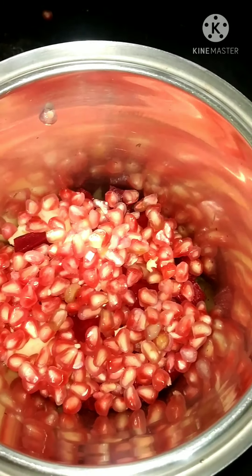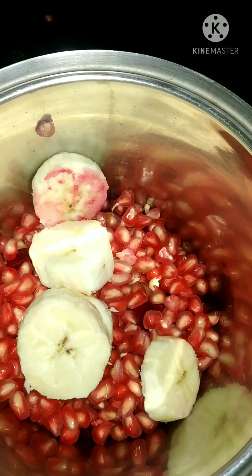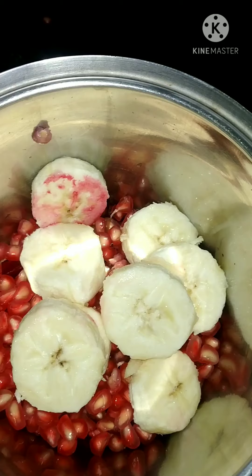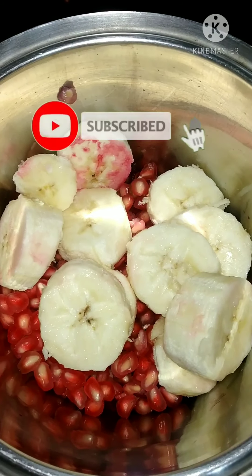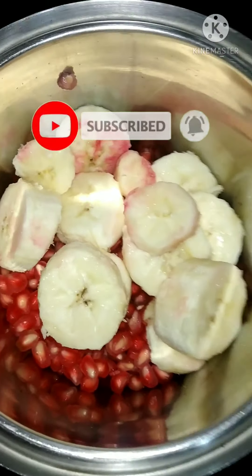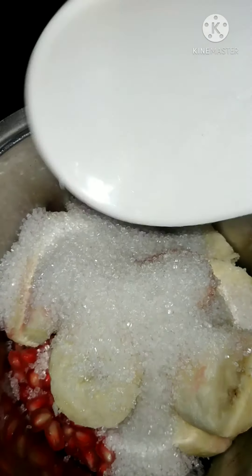Beetroot has a high range of antioxidants and is rich in vitamin K, calcium, and fiber. Pomegranate contains vitamin C and E and is a high-range source of these nutrients.